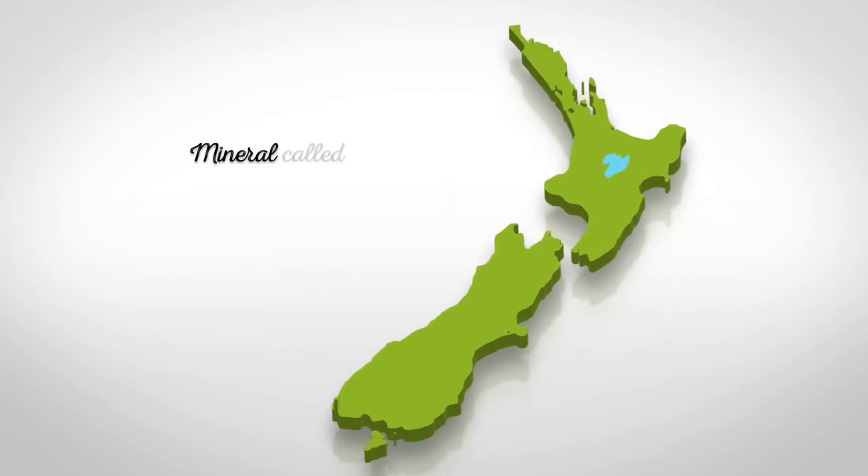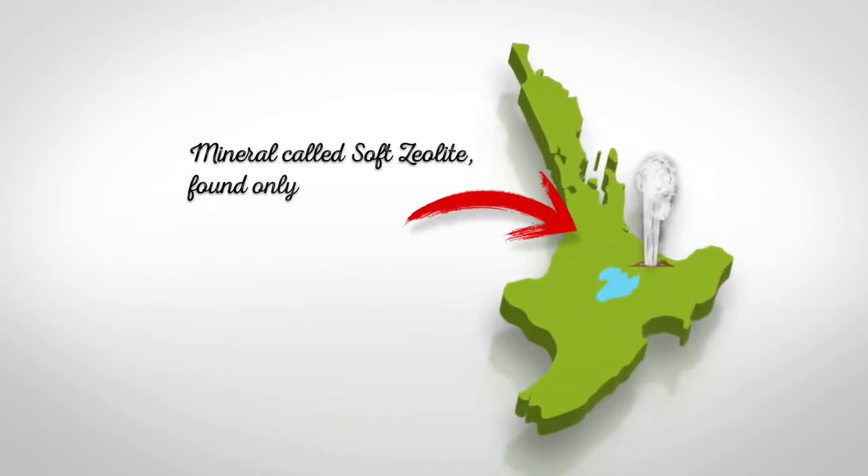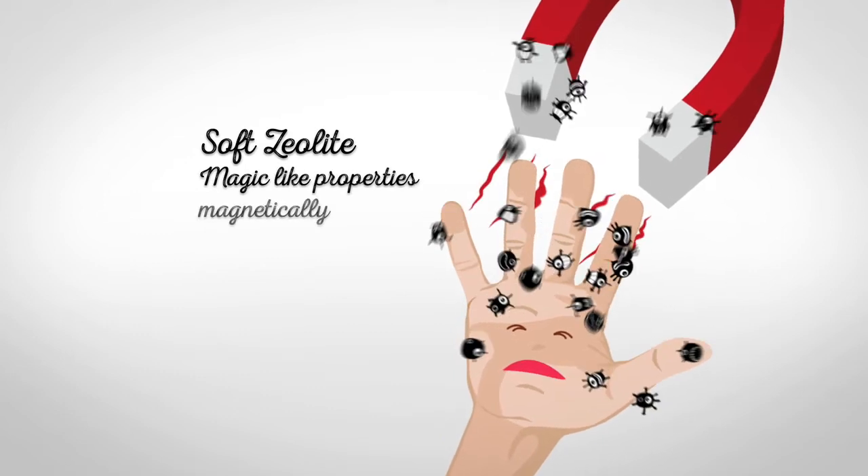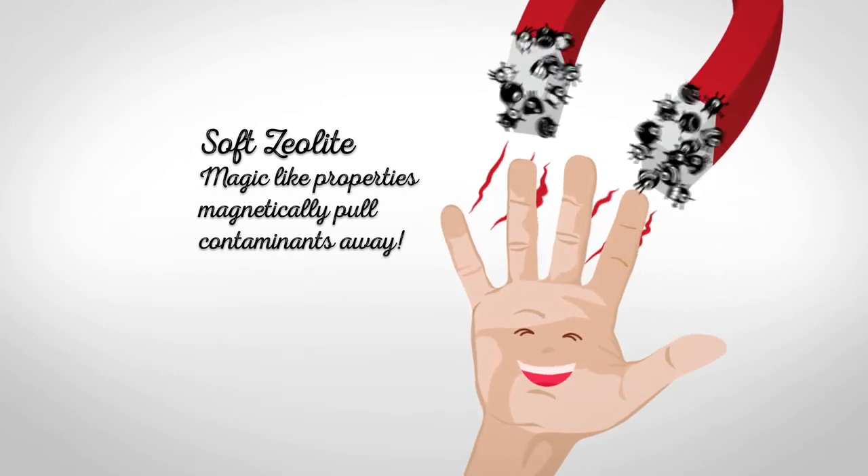It uses a naturally formed mineral called soft zeolite, found in the thermal areas of the central North Island. Soft zeolite has magic-like properties, magnetically pulling grime and smells away from the skin.